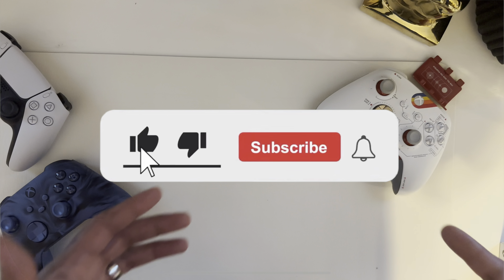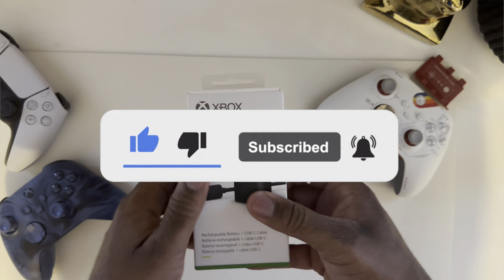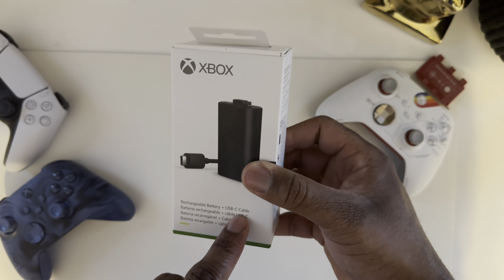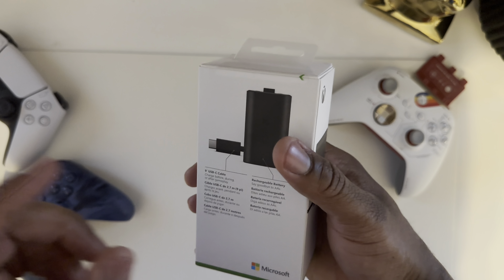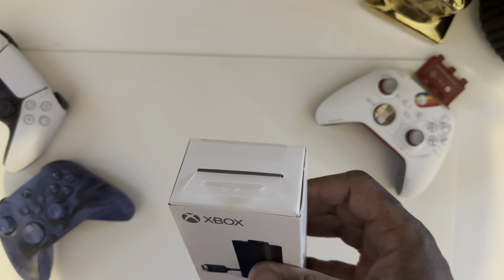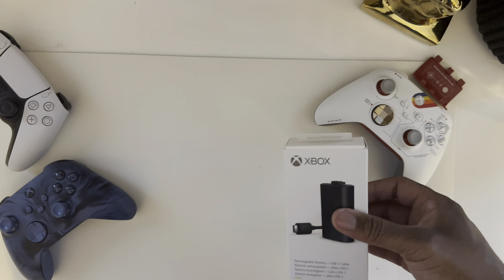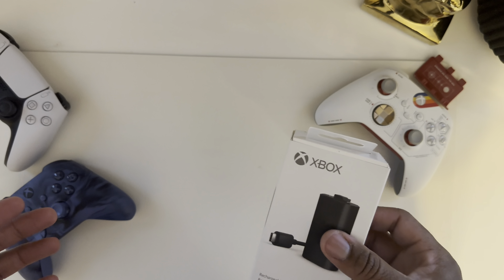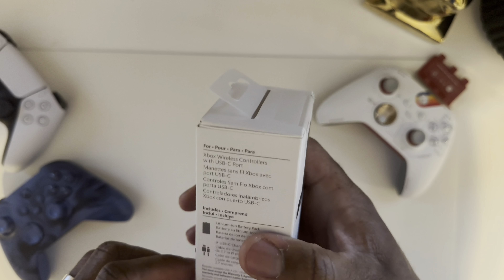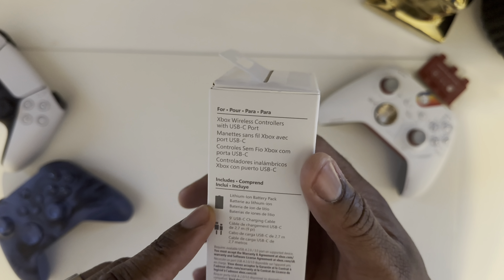Hey, what's up guys, it's Steph man back with a quick video — another unboxing today. We're going to be unboxing the brand new Charge and Play rechargeable battery plus the USB-C cable kit for the Xbox Series X and S. I really love this thing. With everything going USB-C, I just did a video on that — link in the description. Microsoft has been offering this for quite some time; it's called the Xbox Charge and Play Kit.